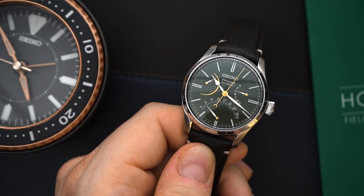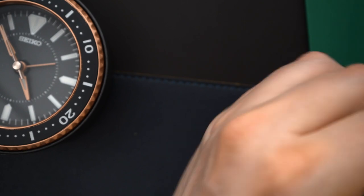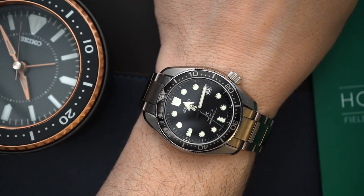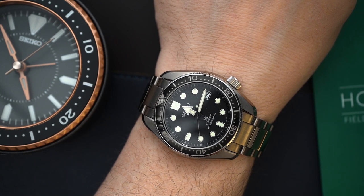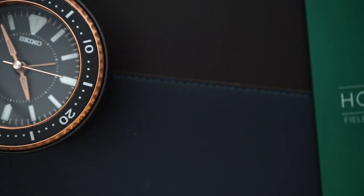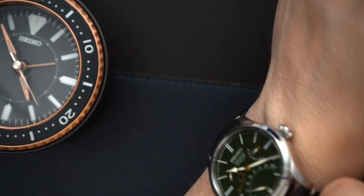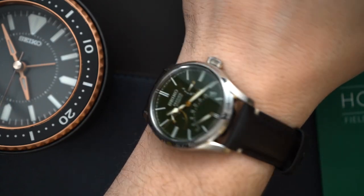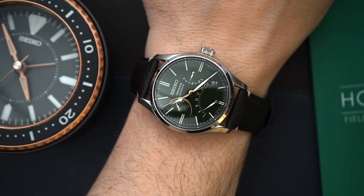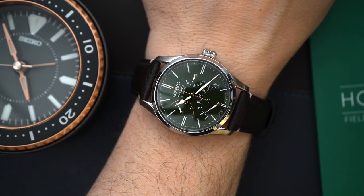Let me show you the watch on my wrist. There is no lume on this watch because it is a dress watch. On my seven-and-a-half inch wrist — today I have on my Seiko SBDC061, a watch I've been contemplating selling. I've put it up for auction and taken it down. I recently bought a Citizen that sort of replaces this in my collection, but I just haven't had the heart to sell it because I do love it so much. You can see this wears really nicely. I love the strap, the setup of this watch, the dial — everything about it screams quality, and Seiko sometimes struggles with that, but not on this watch. This is fantastic.